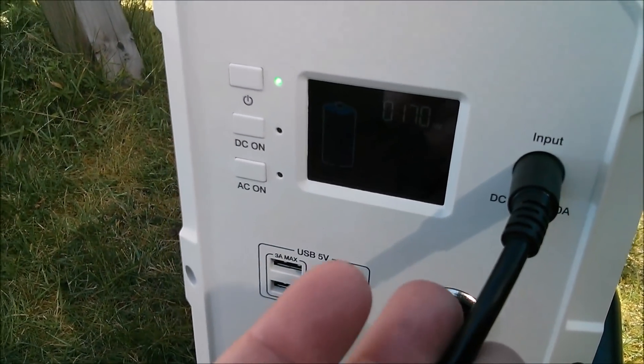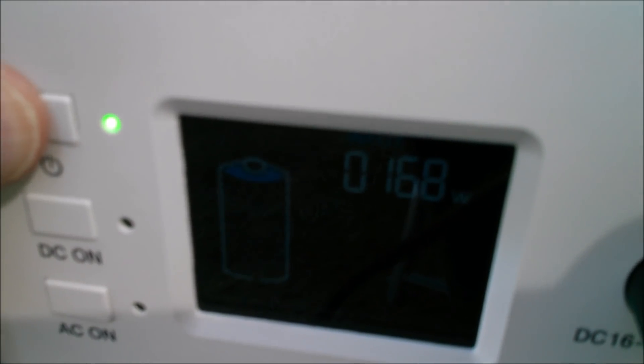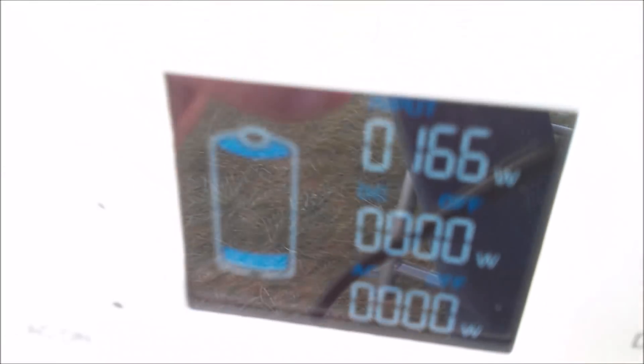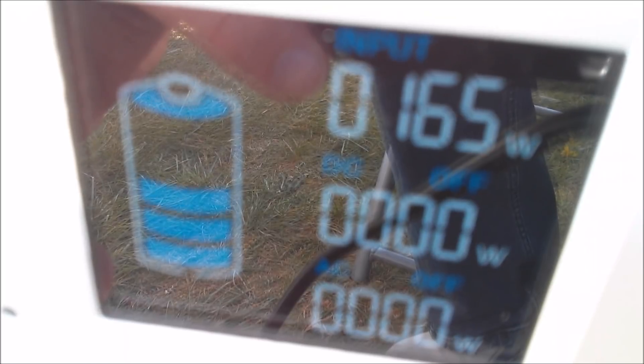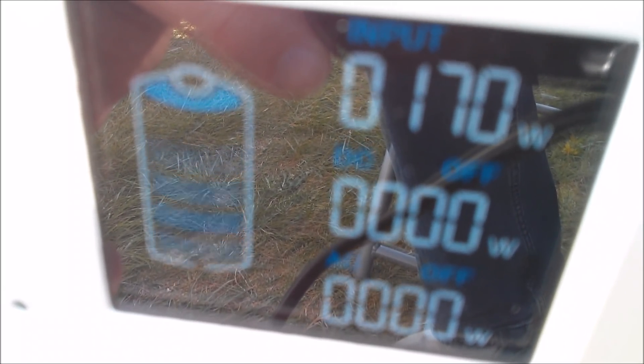With an input source — this is a solar panel of course — you can see the input watt meter comes on. If I press and hold the on button, all of the watt meters come on. So now I could switch on either the DC outputs or the AC outputs and then use it in a sort of UPS mode, where we've got incoming power and outgoing either DC or AC power.